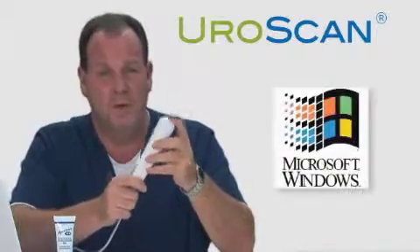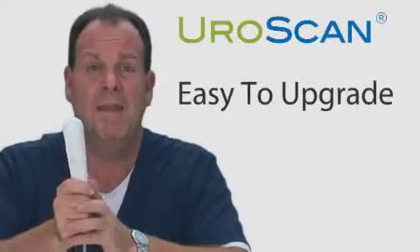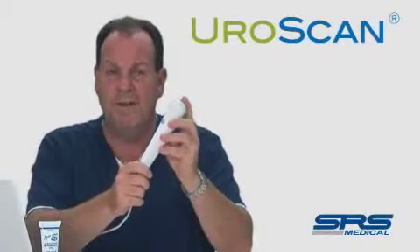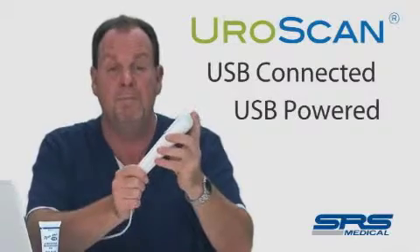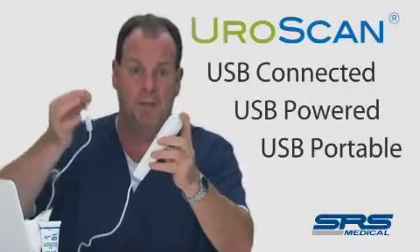The EuroScan operates in a Windows environment, unlike a DOS environment. Changes and advancements can be made with no additional hardware required. Unlike DOS-based instruments, this device is connected to and powered by a computer, and can be moved from computer to computer literally by unplugging the USB port.